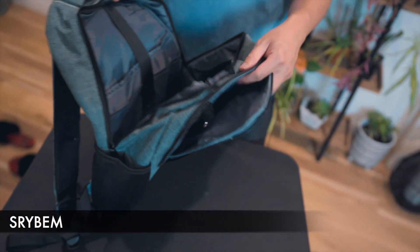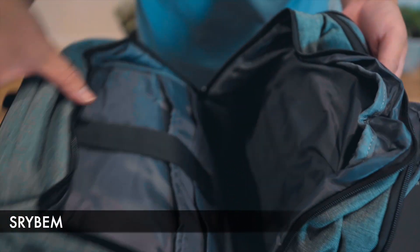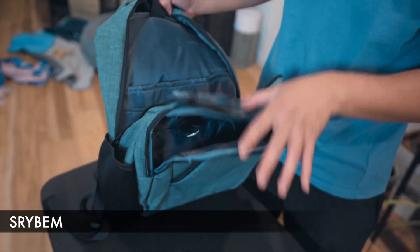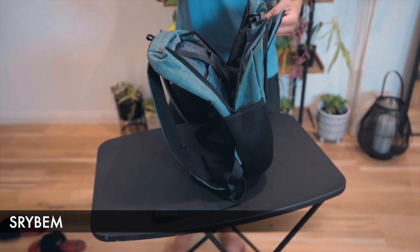For the main compartment of the bag, there are no organizational pockets in the front portion, but on the back portion where you would actually put your laptop, there's one pocket and a second pocket. So it's a very simple bag. The thing I appreciate most is the padding on the back.